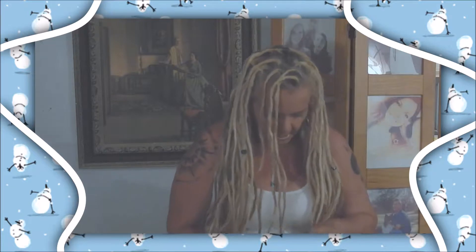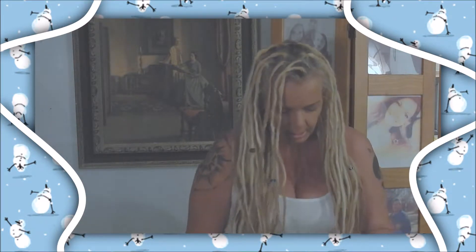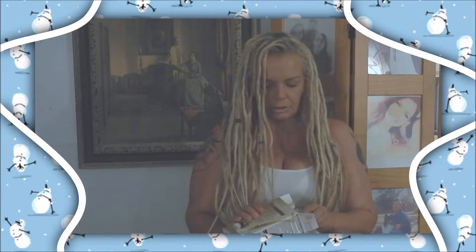So we have our number one, and then we have our number two, and then our handy dandy conditioner — which is a big fat no-no for dreads. So this is going back in the box. Garbage.